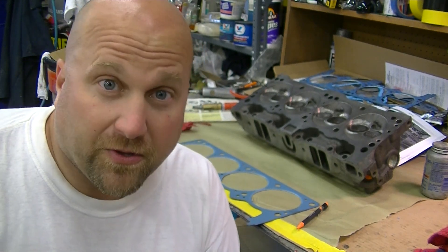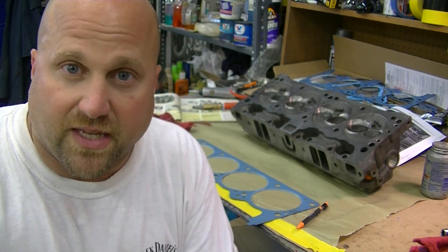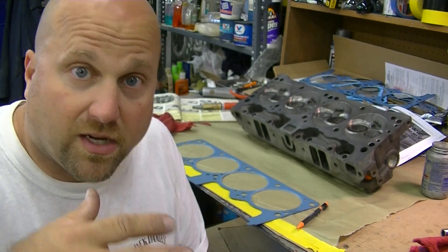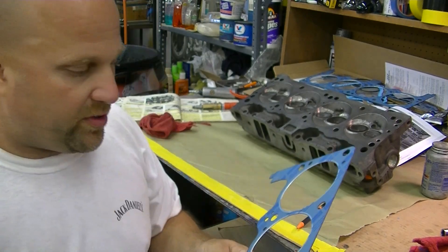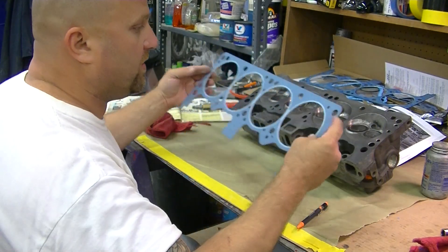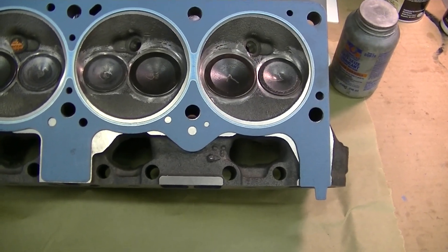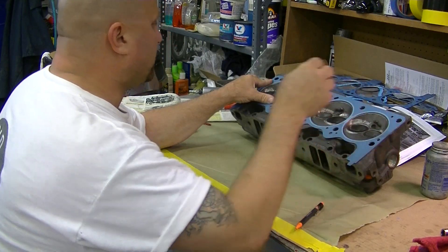Now, if you haven't been following, the whole thing is coming along pretty good, but we're going to install these heads. We had work done to them — they're 360 heads, had them milled down 30,000, so my compression is going to be around 9.6 to 1. We're using the Fel-Pro gaskets, and one thing I like to do is just line up this head gasket and see kind of where the holes line up.